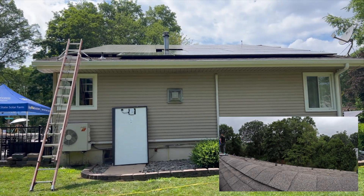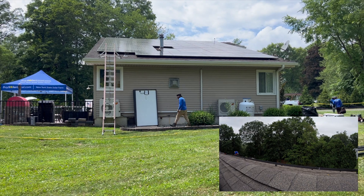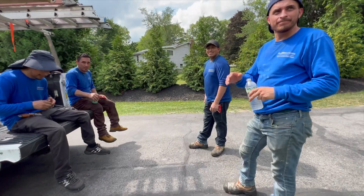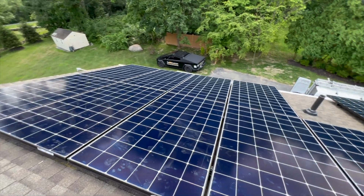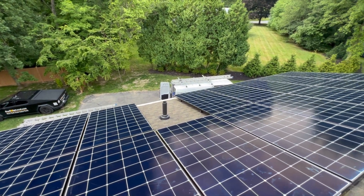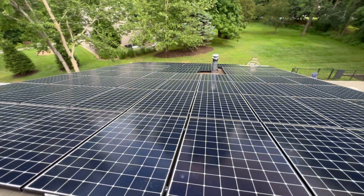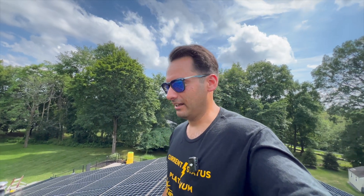There it is — the additional panels are up there. 425-watt panels mixed with the 360s, and the crew made it look seamless. It looks beautiful — two rows in portrait, and you can see the vent pipe with space left for it. We added some solar and now it's time to energize the system, fire it up, and hopefully offset more of my power. The goal is to stop paying the utility company and start paying yourself by putting solar on your roof.